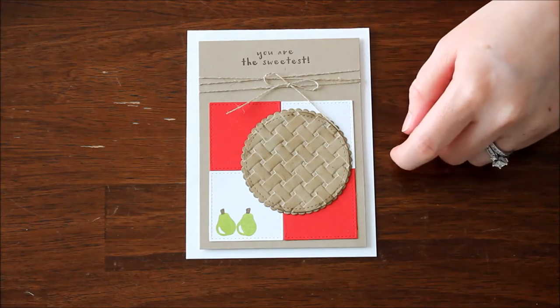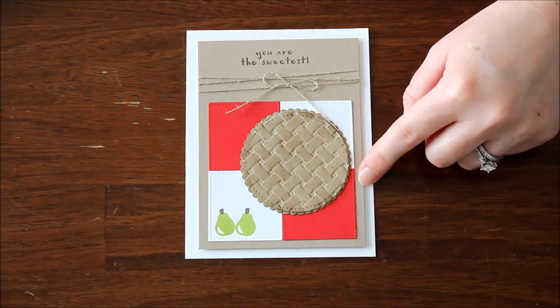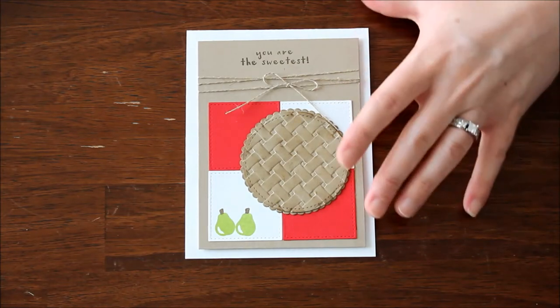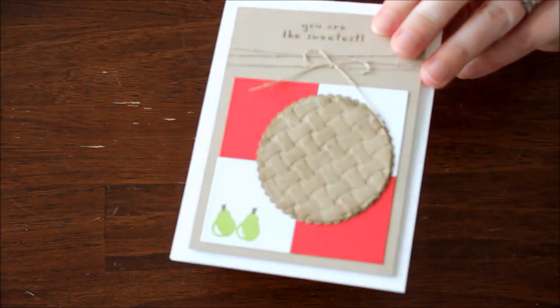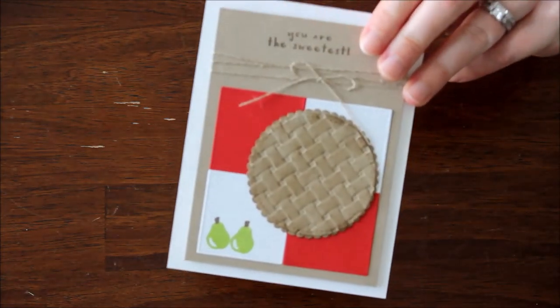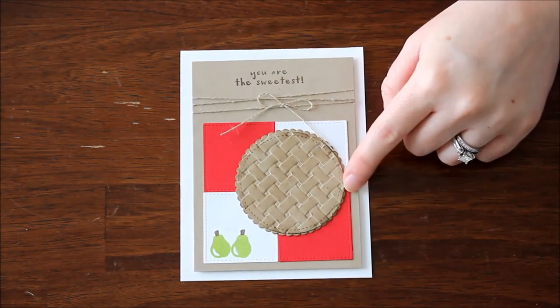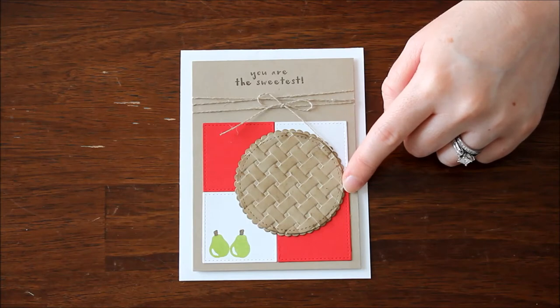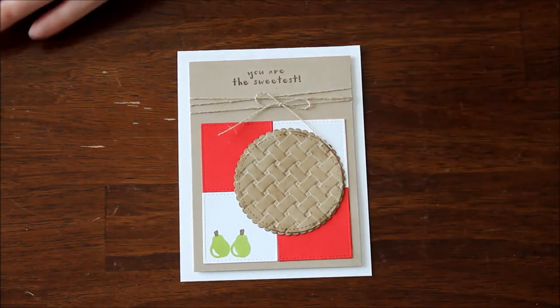If you did get it, you can play with this fabulous technique now, and if not, save this for later because it is super, super cute. I just love the texture of that pie and the way it looks — so cool. It really gives more to this basket weave embossing folder. Rather than just using it for a background or for a basket, you can actually use it for a pie. So I was just going to show you how I did that.